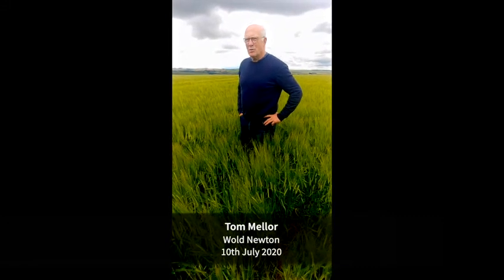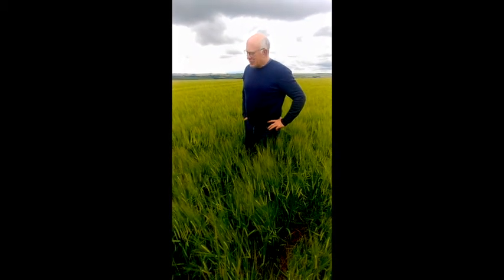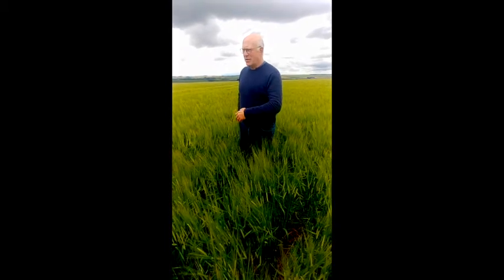Well, because we're on the Yorkshire Wolds, our land is very good and suitable for growing spring crops. Over the last five to six years, I've developed a sort of system of growing spring barley, cover crop, spring barley, cover crop.